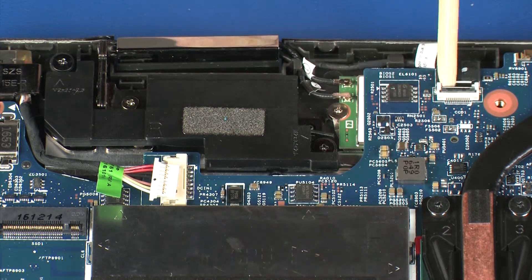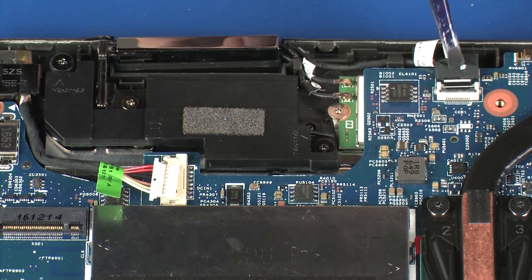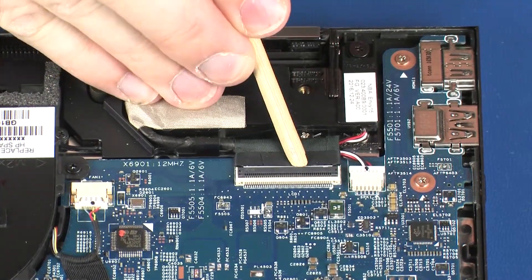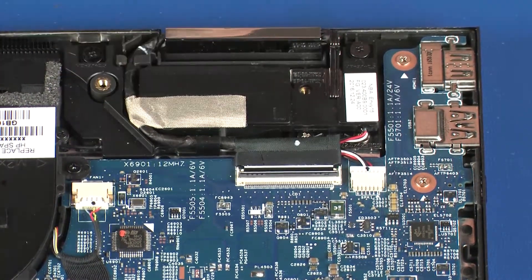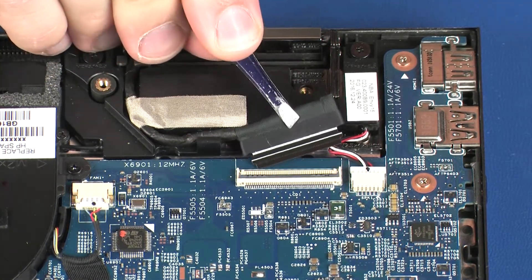Using minimal force, lift the locking bar up on the webcam cable ZIF connector and disconnect the webcam cable from the system board. Using minimal force, lift the locking bar up on the display panel cable ZIF connector and disconnect the display panel cable from the system board.